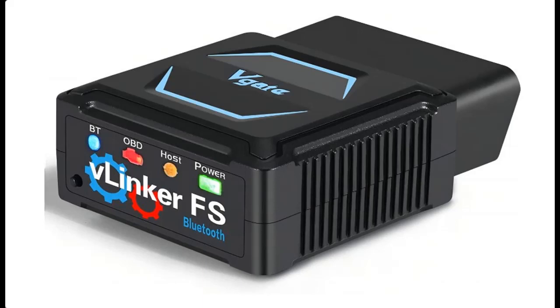Introducing a short overview of the V-Gate V-Linker FS Bluetooth OBD2 Diagnostic Scan Tool — an OBD2 car code reader for iOS, Android, and Windows.